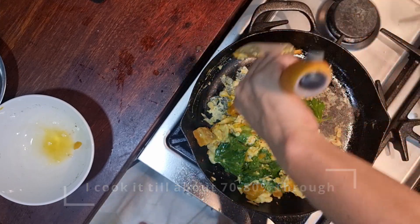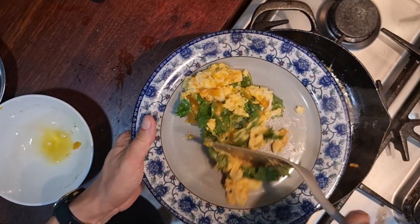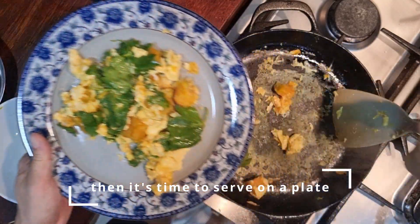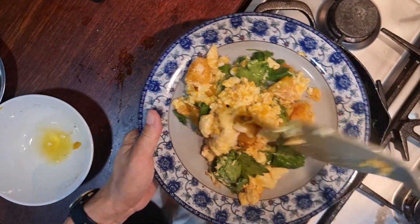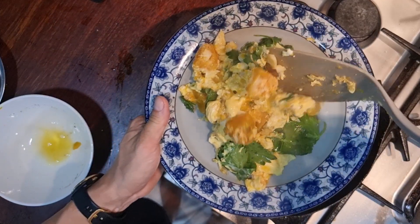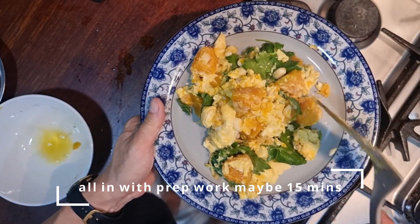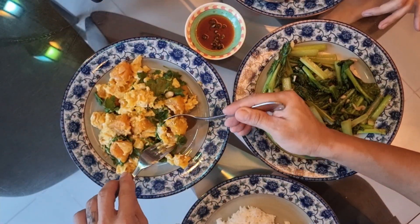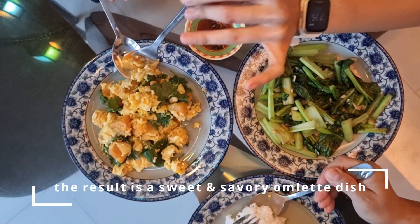I cook it about 70 to 80% through, and then I just remove it and serve it on the plate. The entire process takes about 15 minutes including cutting and prep work, and 10 of those minutes are actually for steaming the pumpkin. The actual frying egg part is just a couple of minutes or so.